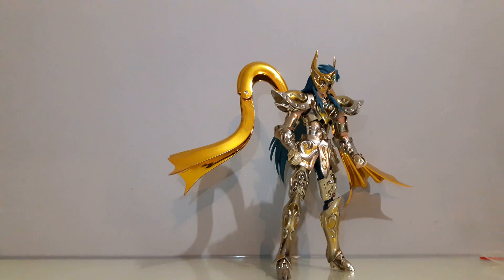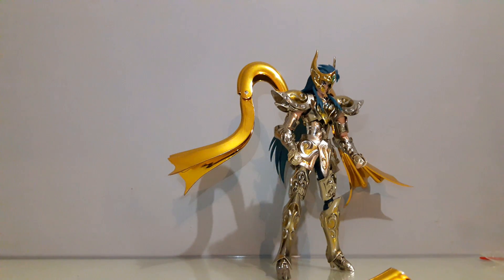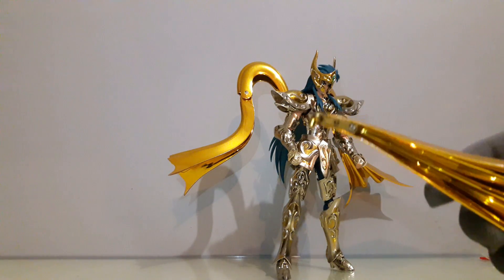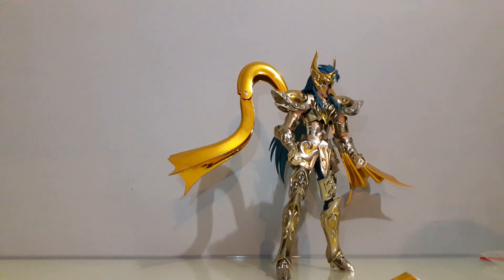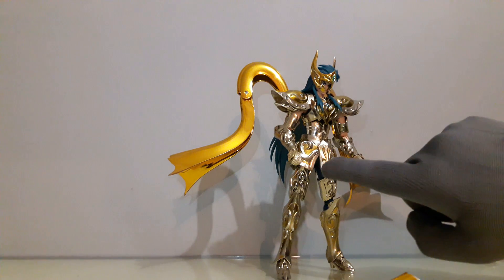Las alas bajas la verdad no se las van a poder poner fácilmente. En mi caso así me salió. Con agua caliente y poniéndole un poco de papel en el enganche podrían hacerlo. Pero el problema más grave que tiene esta figura es que todas las piezas embonan excepto las alas bajas. El acabado de la armadura, pues ya vimos que las piernas, hombreras y faldón están muy mal acabados.